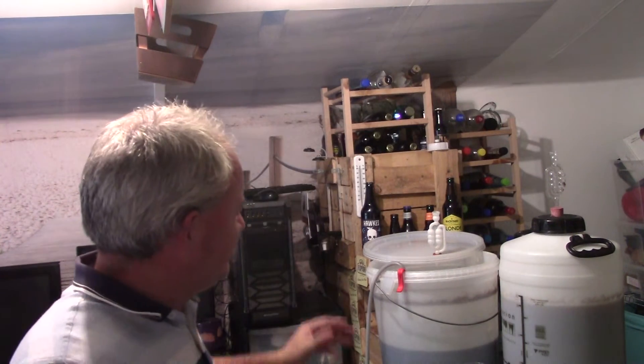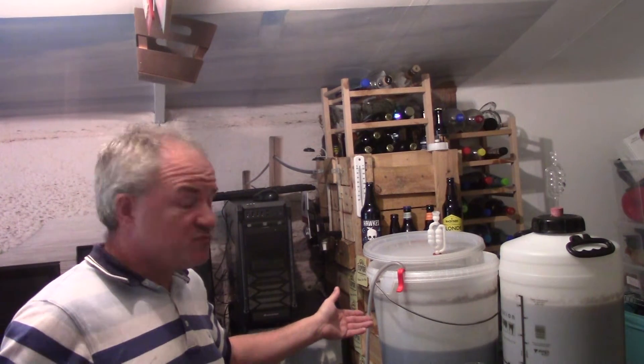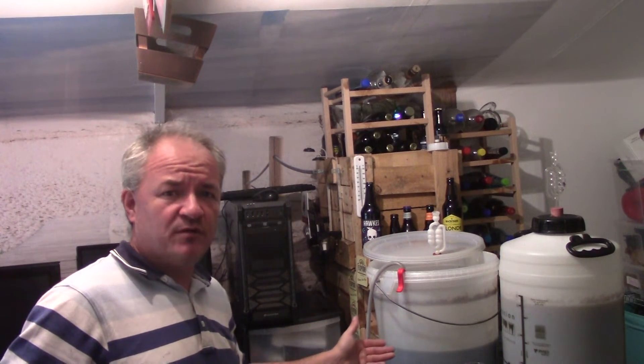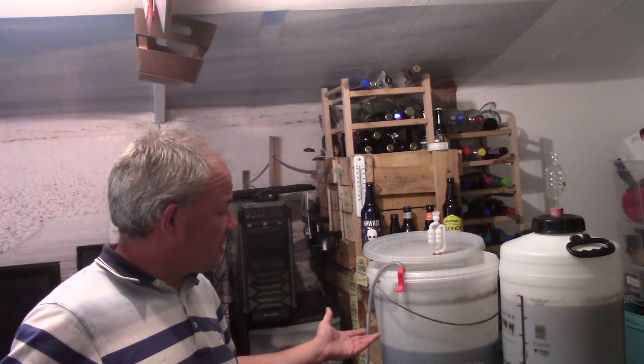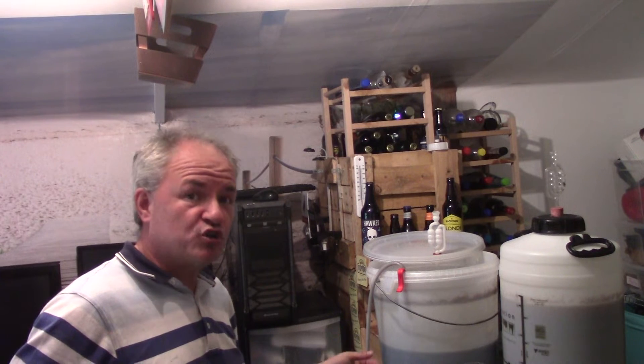Hello and welcome to another Raggy's Beers, Wines and Spirits homebrew video. So today I'm draining out — it was two weeks ago, Sunday — so this is what you'd class as day 15 really. Two weeks ago I put this brew, a strawberry stout brew, on to ferment using Wilco's Velvet Stout, their core stout mix.